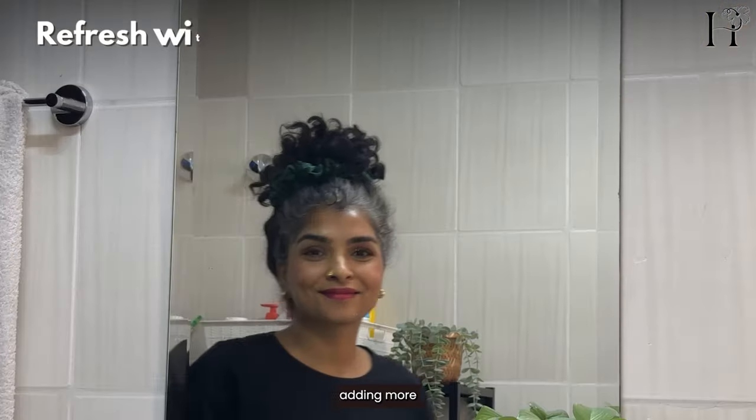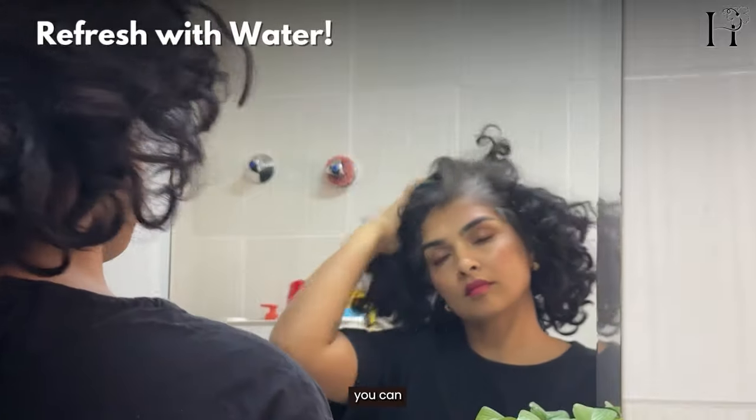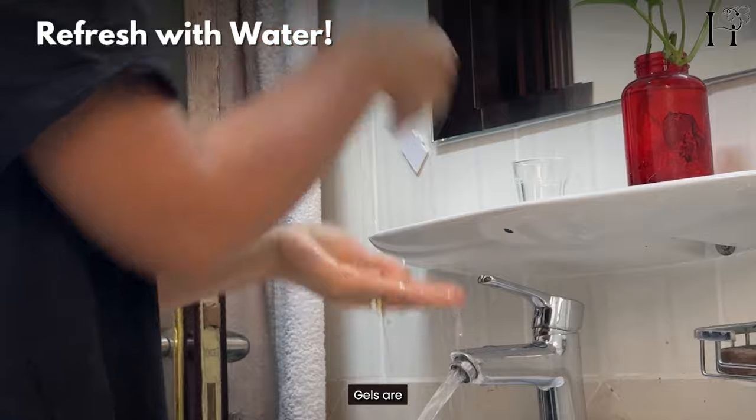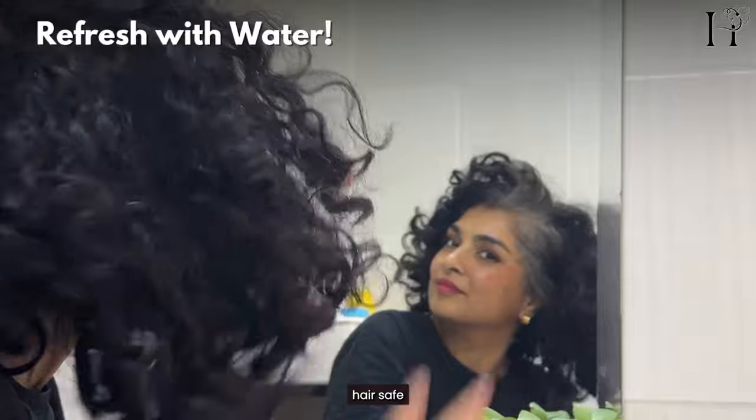Instead of adding more gel on day 2 or day 3, you can rehydrate your curls with just plain water. Gels are water soluble, especially if you are using curly hair safe hair gels.